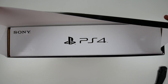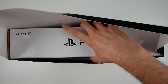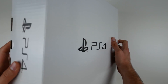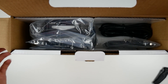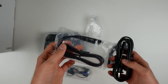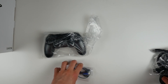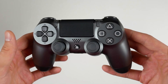Pretty much every PS4 console from Sony has an outer box skin and then a white box on the inside. Here's the inner box — it's always a white box. You can open it from the side and get a peek inside. Taking the first few things out, we've got all the standard stuff: a USB cable, AC power cable, HDMI cable, headset, and controller.